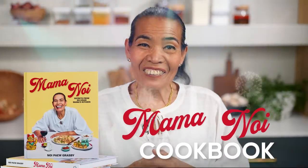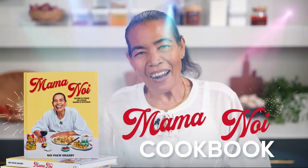Surprise! Me, Mama Noi. I kept a big secret, and now I can tell you — I got my own cookbook! I'm so excited. Finally, my turn. My secret recipe. Not Marion. I'm gonna teach you how to cook Asian — Mama Noi recipe. Follow me.